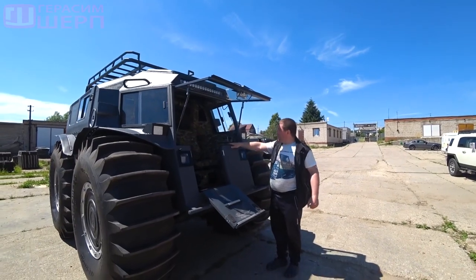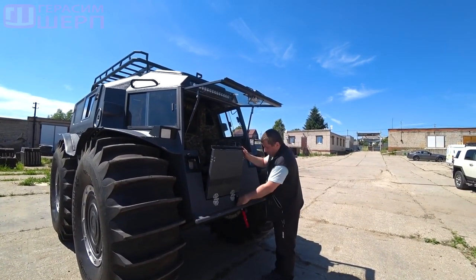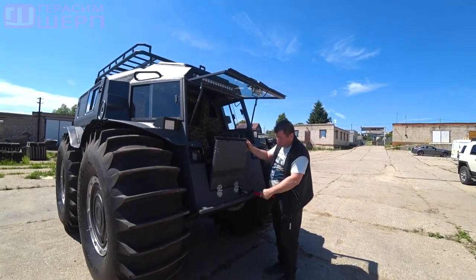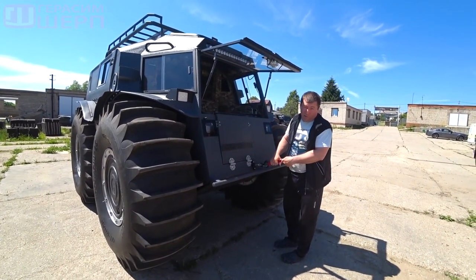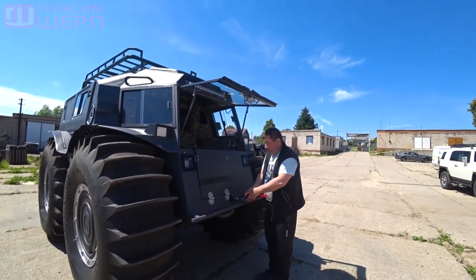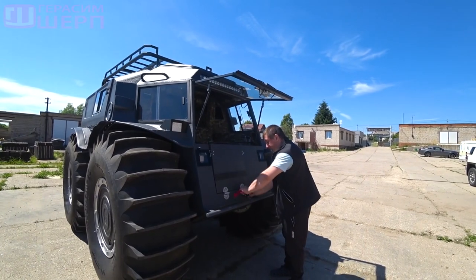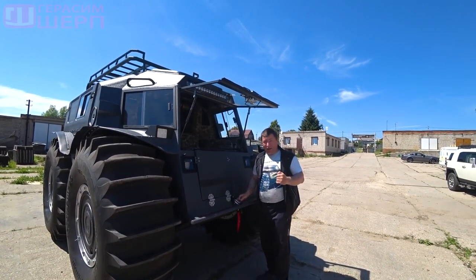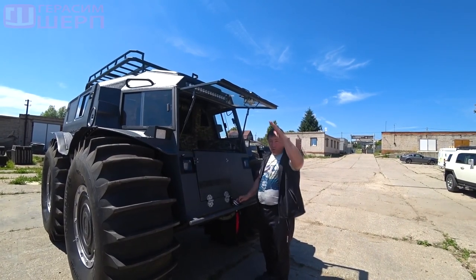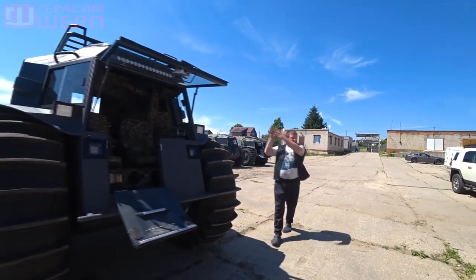This is also glass from Zhukov Garage. This is a winch. You have all already seen that a winch is needed not so much to pull out a stuck all-terrain vehicle, but in order to pull someone else out, or for a safety net when entering a steep bank, or just to overcome some steep climb or descent.